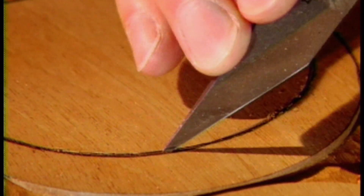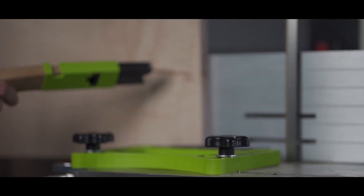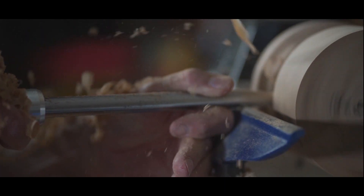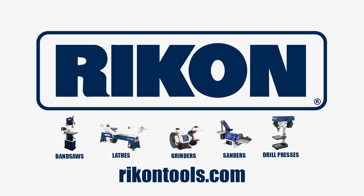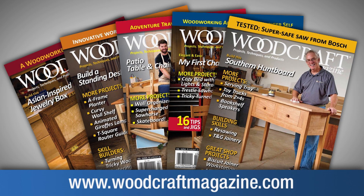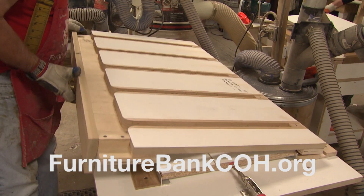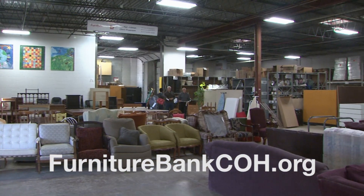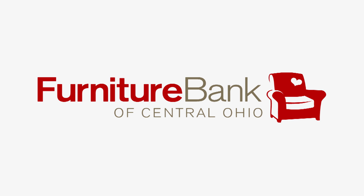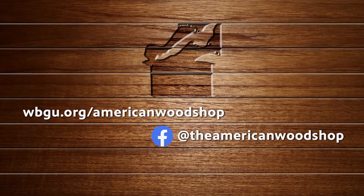Woodcraft, since 1928, providing traditional and modern woodworking tools and supplies to generations of craftsmen. Woodcraft, helping you make wood work. PS Wood, home of Timberwolf Swedish silicon steel bandsaw blades and super sharp scroll saw blades. The Furniture Bank of Central Ohio, providing furniture to neighbors in need. For more information on tips behind the American Woodshop and to watch free episodes 24/7, check us out online and like us on Facebook.